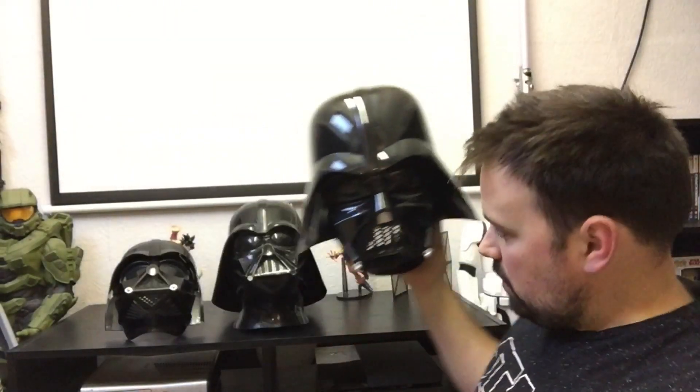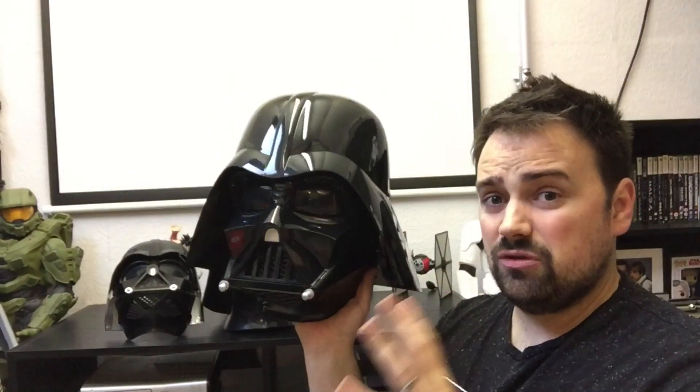Now we're on to the good stuff. The Black Series is very weighty - the others are quite light, but this is heavy. Unless I was doing a serious proper cosplay, I wouldn't wear this out because of the weight. I love it as a collectible display piece. Once it's on, it's not going anywhere. It's a full over-dome, a lot bigger than the Rubies one. It looks far more movie authentic - it's exactly the same design as the Black Series Stormtrooper helmet, but this looks like it's come straight from the movie.